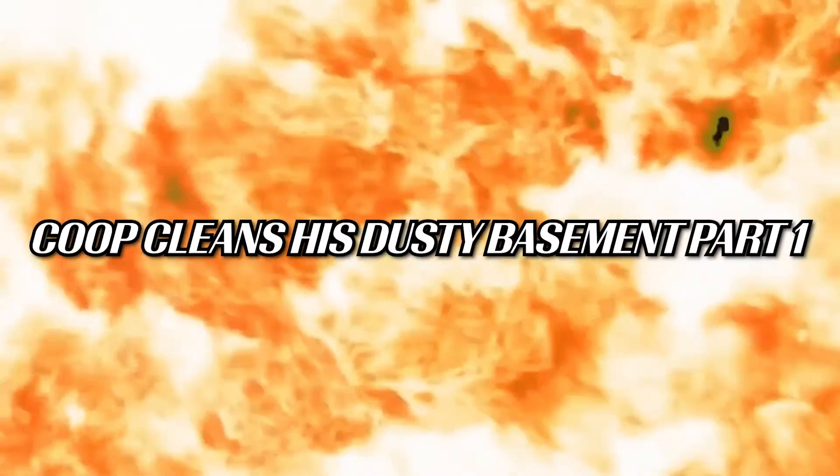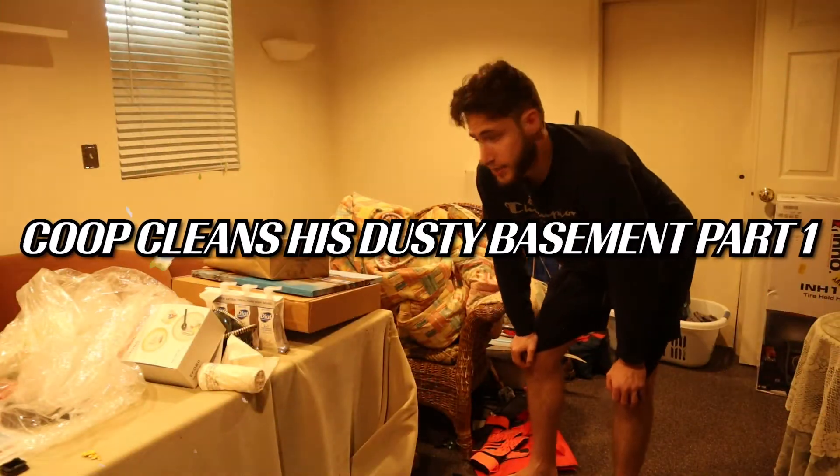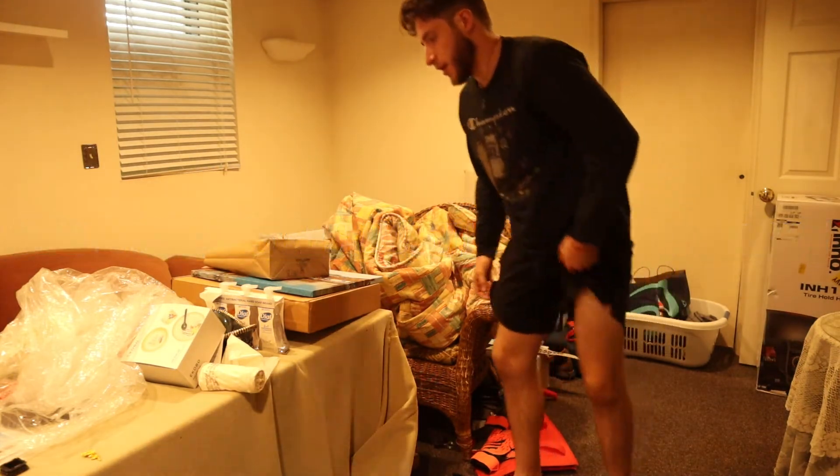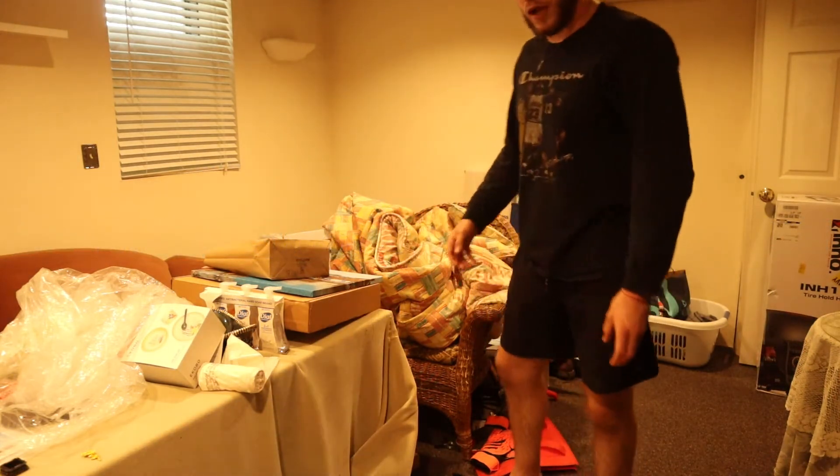I want to make this into my office. As you can see, this room is a little bit of a shithole, to be quite frank. We're going to try to do our best here to renovate it.